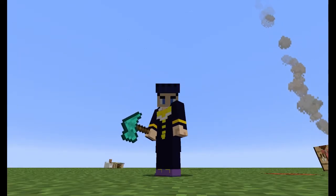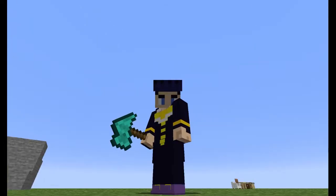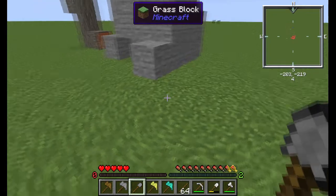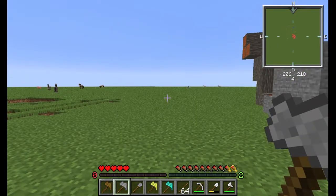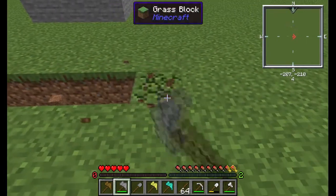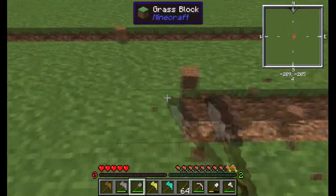Today we're going to be talking about a mod called VariablePaxels. We don't use this mod very much on our server because there's some stuff that's pretty bad. So, paxels are pretty much a shovel, a pickaxe, and an axe put together, so it can do everything. Right now we're going to dig because it is a digging tool - all three tools mixed together become a multi-tool.